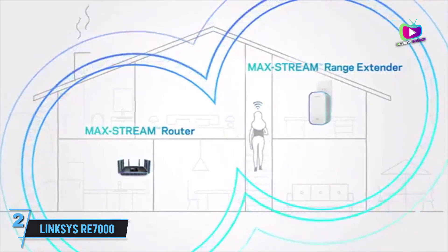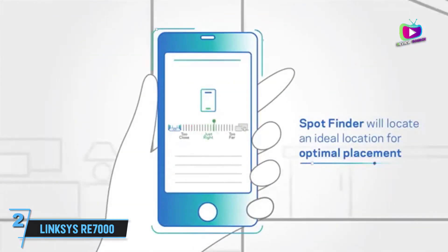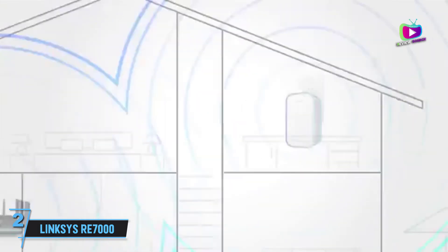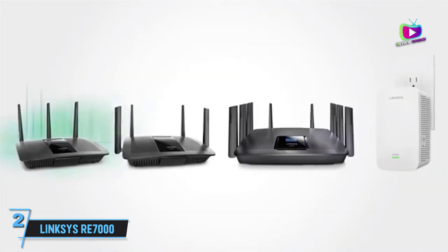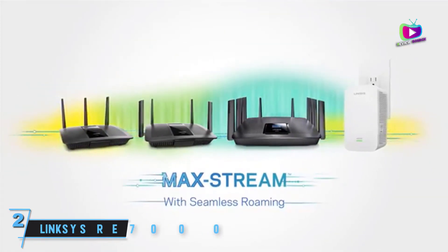But aside from the subtle design, the Linksys RE7000 Max-Stream AC1900+ offers solid throughput speeds and a setup assistant that helps you find the right spot for optimal performance. The overall performance is pretty good, but that setup assistant makes it a great choice for anyone that wants a little help getting things set up just right.